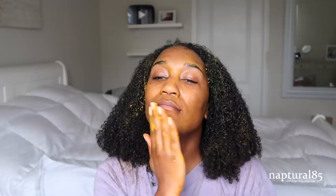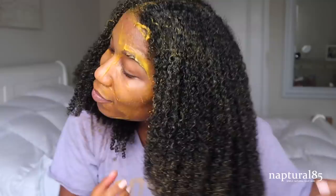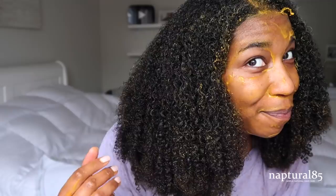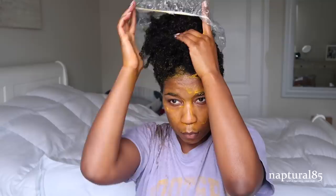I'm also applying the mixture all over my face — it feels really refreshing. Once you've worked it into your hair and face, place your hair into a plastic cap or bag and let it sit for about 45 minutes.